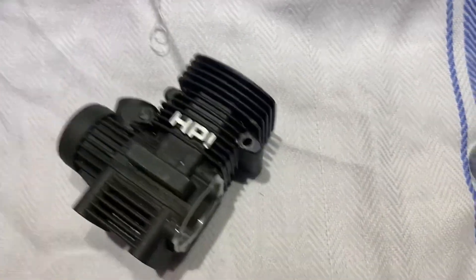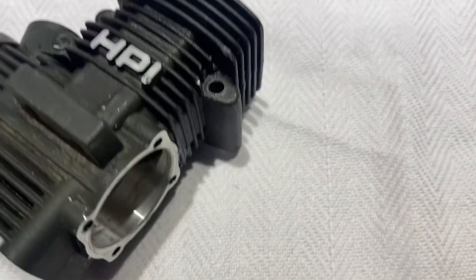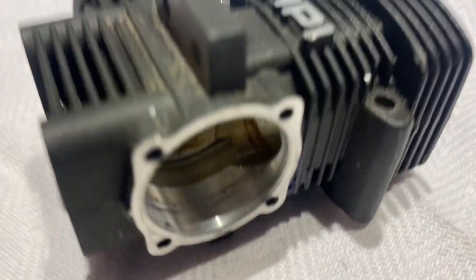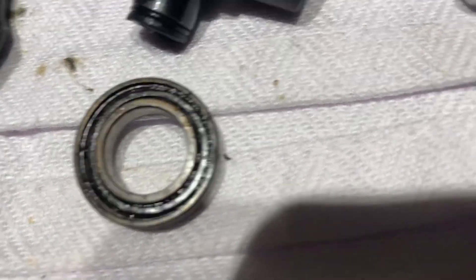So I heated the old one up with the heat gun. There's the inner, or the rear bearing.